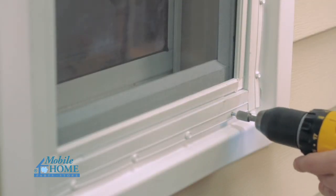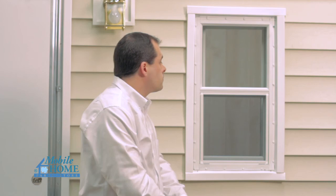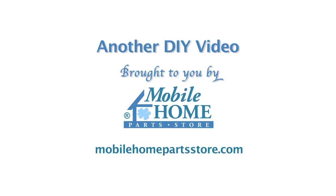You now have a new exterior window installed in approximately 30 minutes. Another DIY video brought to you by MobileHomePartsStore.com.